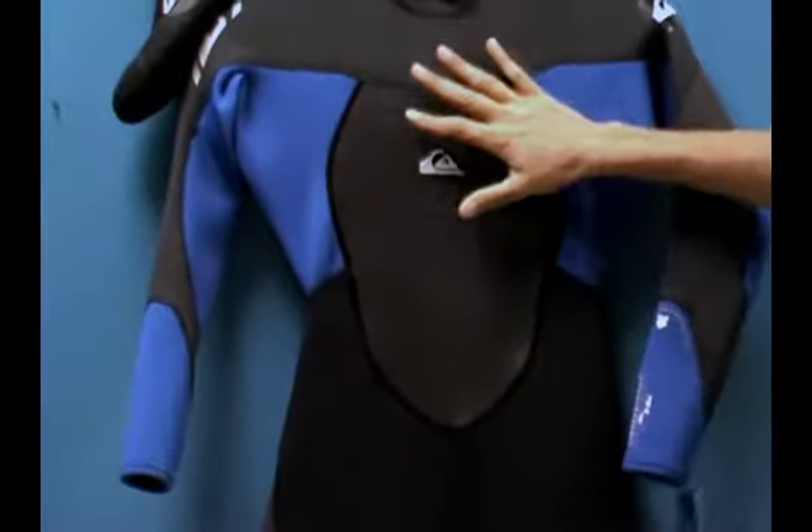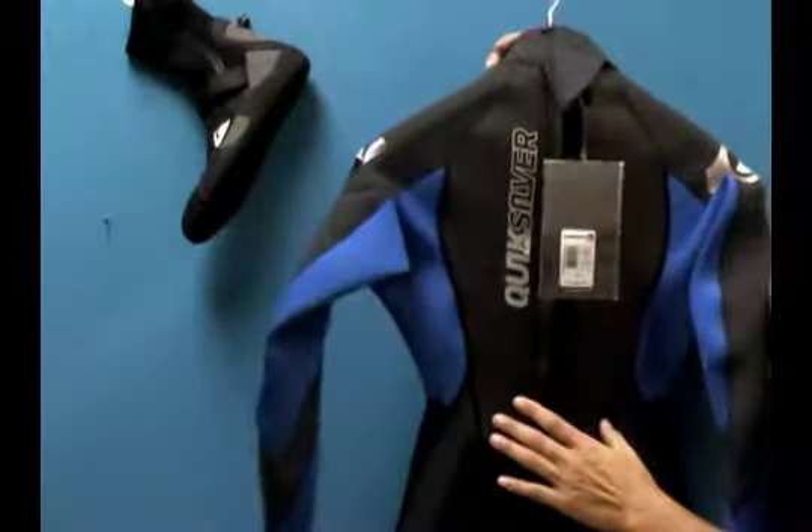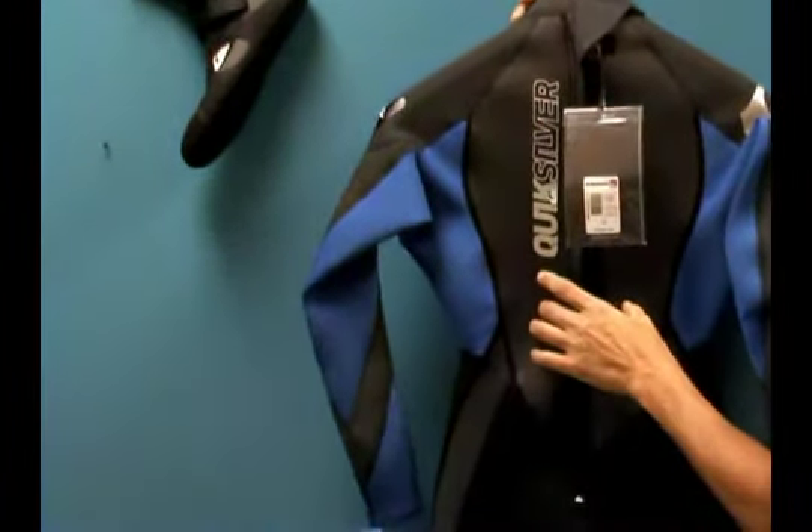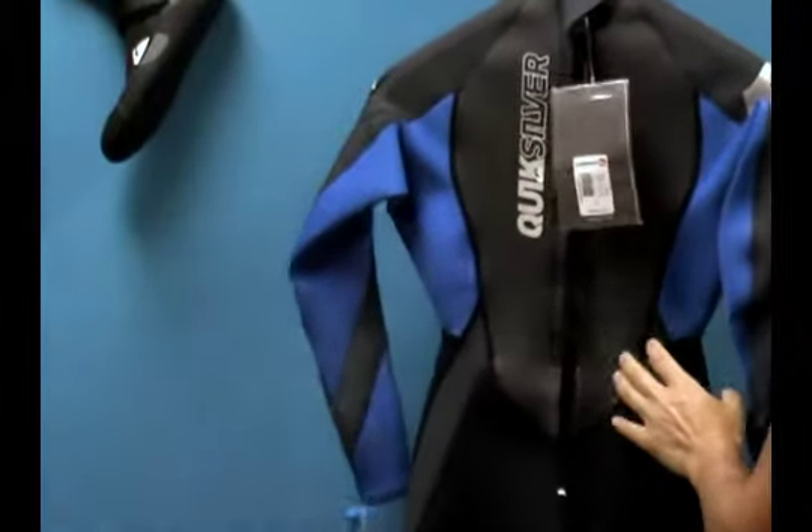This creates a very durable, really strong seam throughout the wetsuit. What I also love about this suit is the front and the back has a sharkskin panel. These are panels that are water-repellent and wind-resistant, which helps keep your core nice and toasty.